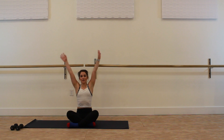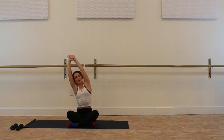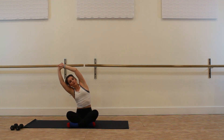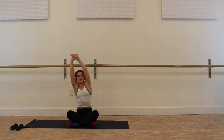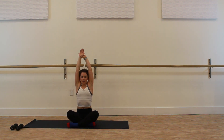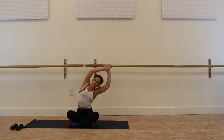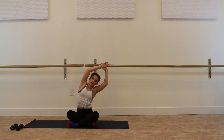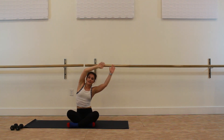On your next inhale bring the hands overhead, take one hand and gently clasp the opposite wrist, inhale and lift. On your next exhale, gently turn over to one side, pulling the shoulders away from the ears, feeling an opening across the side body. Inhale, exhale — and on your next inhale lift back to center. Switch out the position of your hands and on your next exhale gently hold that wrist as you tilt over to the opposite side, pulling the navel in towards the spine and connecting with the breath. Inhale, exhale — and on your next inhale come back to center.